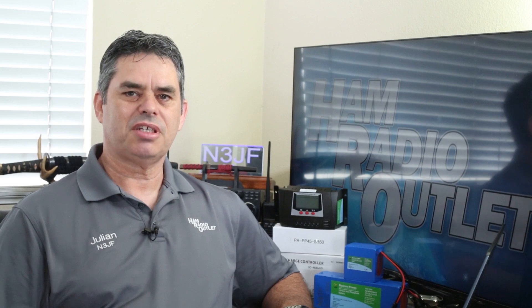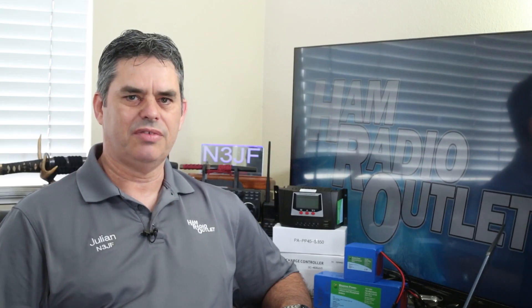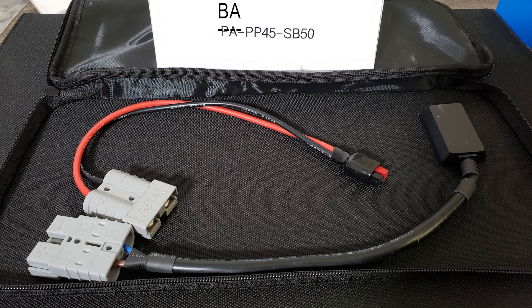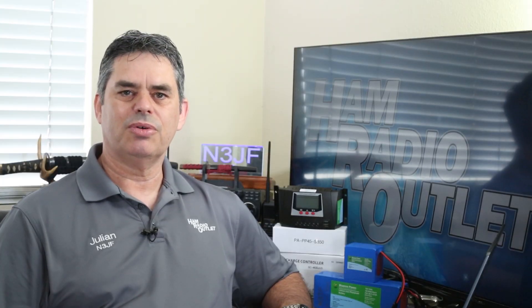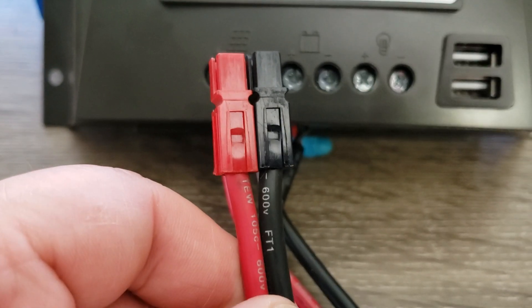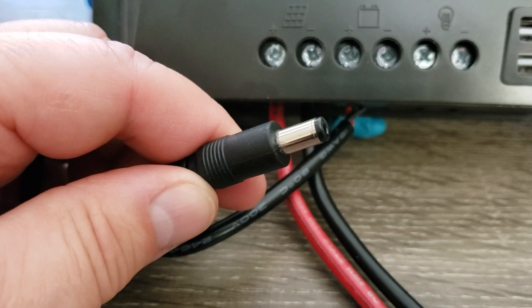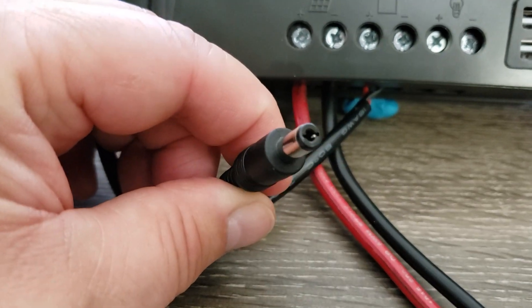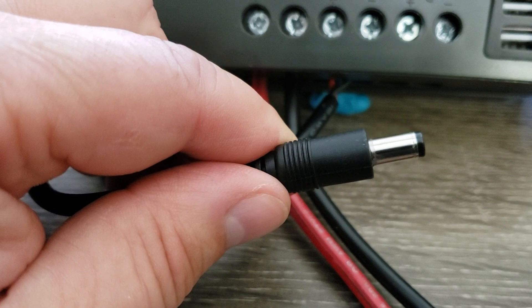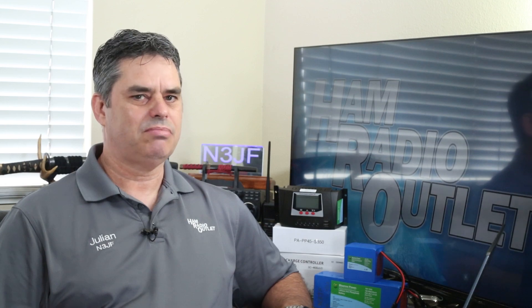Setting up your solar-powered station is extremely easy. There are three connection sockets on the front of the controller. The left one is where you connect the solar panel — that's a straightforward plus-to-plus, negative-to-negative connection. I got the PAPP45SB50 adapter cable, which converts the 50 amp Anderson power pole down to a more normal size Anderson power pole, and made myself a short pigtail. You screw the bare wire ends of your pigtail into the connector. The middle connector is where you plug in your battery. The controller comes with DC barrel pigtails for Bioeno batteries, making this really easy — positive-to-positive, negative-to-negative, and tighten it up.